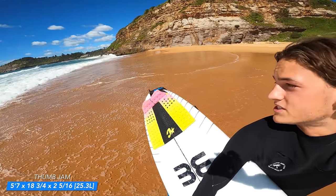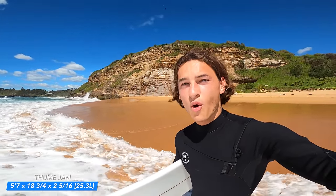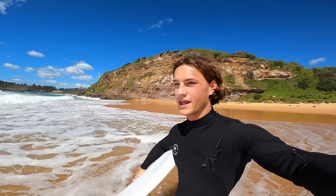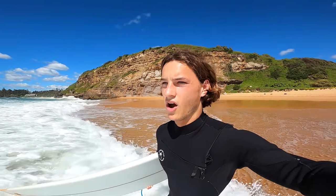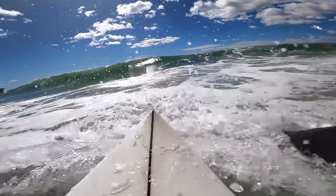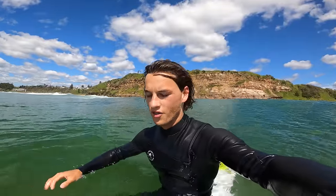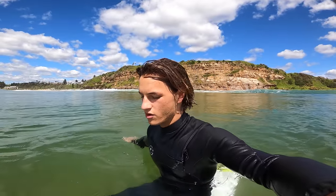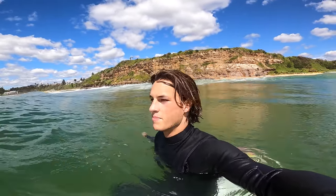You can see it's got a thumb tail. It's so good on rail and it's still good in the air. It's a PU but it has a yellow blank, so it's kind of in between like a regular PU and an epoxy. The water is super brown and the waves are kind of weird. I might have to do some filming tomorrow as well — I think it might be a bit better.